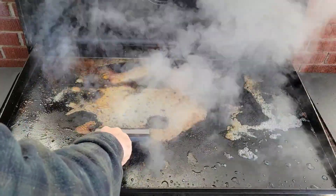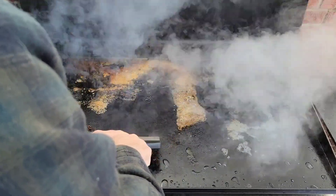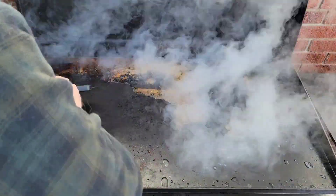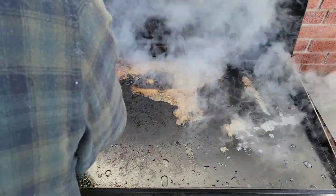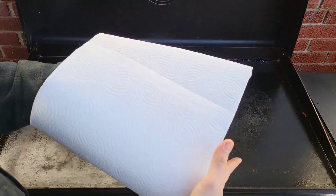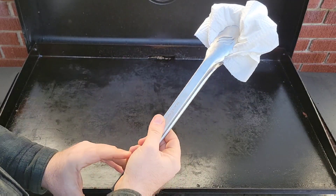Next, take your scraper and keep a smooth, even pressure on, but keep it gentle as not to loosen up any of your seasoning, if you want to remove all the food debris. Repeat the water and scraping process as many times as you need until the debris is gone. Then grab your paper towels and your set of tongs and dry the area.